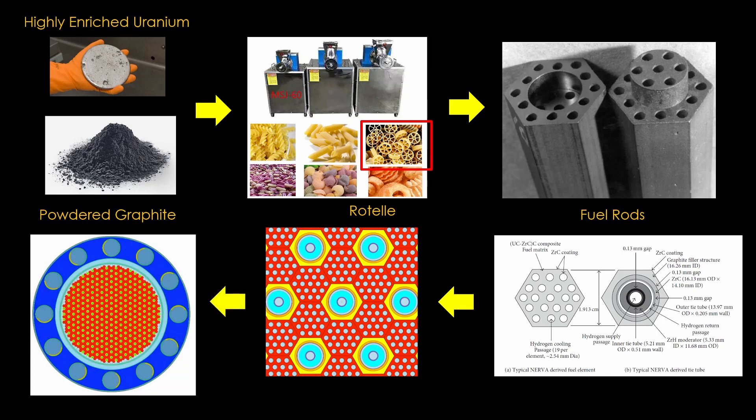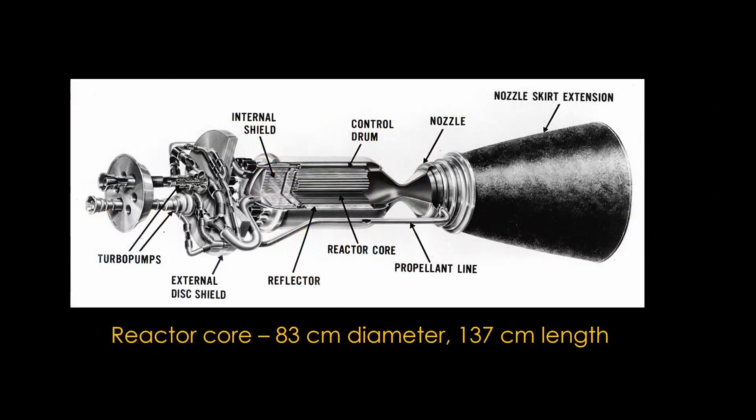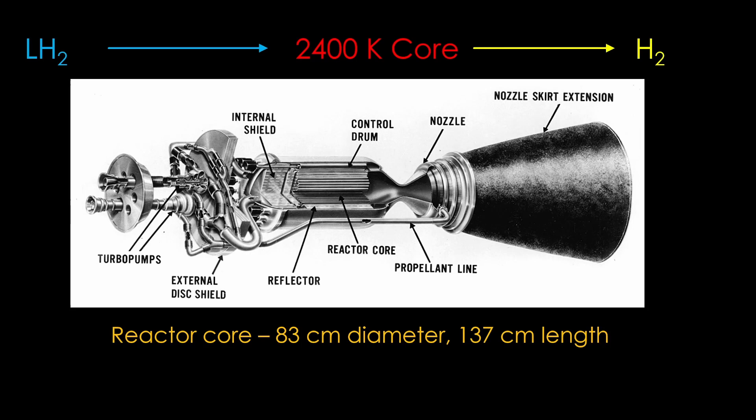Around the core are a series of control drums. These contain moderators on one side and neutron absorbers on the other side, and rotating them allows the reaction to be controlled. The resulting reactor core — around 83 cm in diameter and 130 cm long — is put in a metal tube, similar to the combustion chamber on a chemical rocket. We then start up the reactor and pump liquid hydrogen into the core, which is running at 2400 Kelvin.